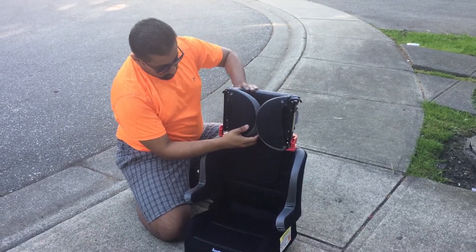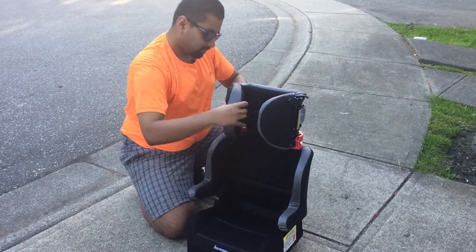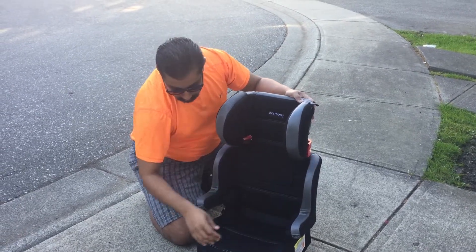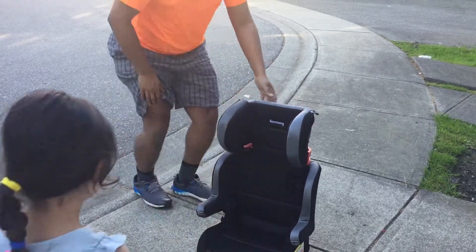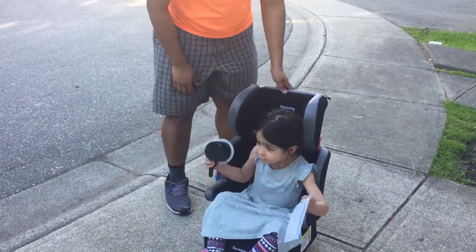Then the headrest piece slides on, and you undo the wings on the sides for the headrest until each one snaps into place. Now you're set to go.